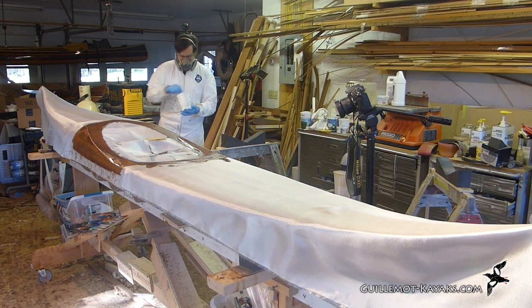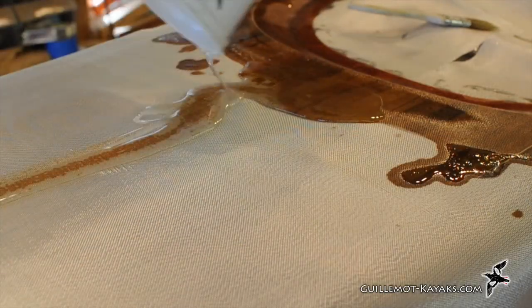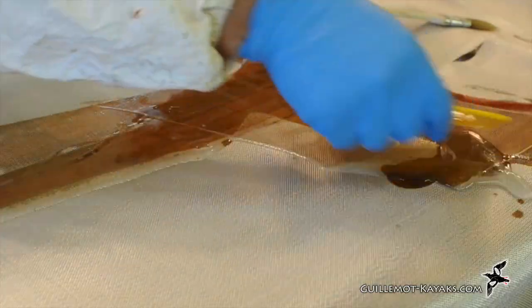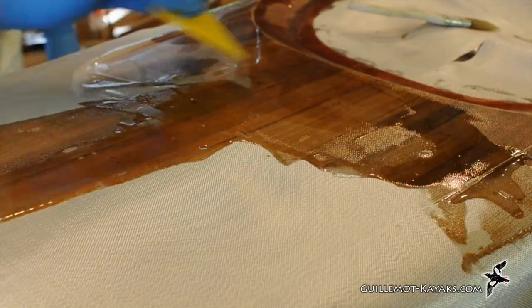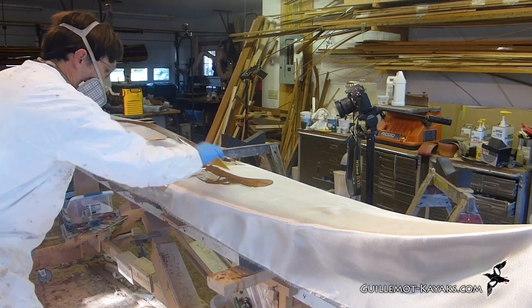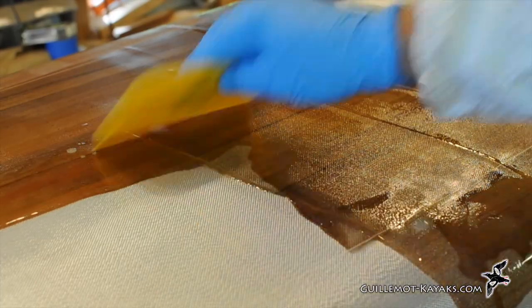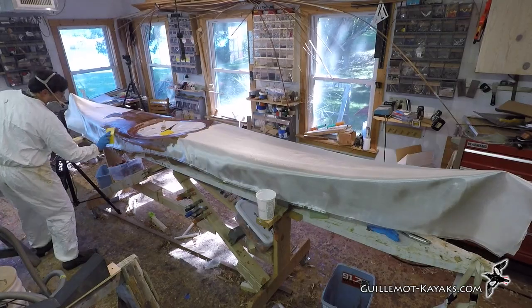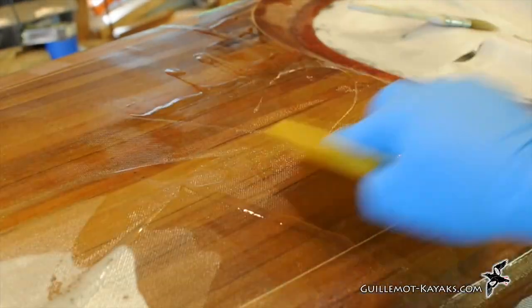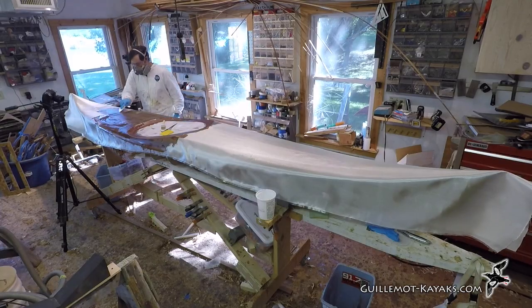Once I've completely wet out around the cockpit area, right down to the shear, I'm ready to move on. I can just pour out a puddle of resin and use my squeegee to move that epoxy around. I work the squeegee from wet towards dry — in this way I pull the cloth tight and transport any wrinkles out towards the dry cloth, or even better, off the edge of the boat. With the tip of the squeegee I grab enough resin to fill where I'm working, holding it at a low 20 degree angle with light pressure and pulling the puddle along, allowing it to soak into the fabric as I go. To move resin farther distances over saturated cloth, I'll increase the angle up to 45 degrees to hold the resin as I plow, until I get to a dry spot where I'll lower the angle to push it into the weave.